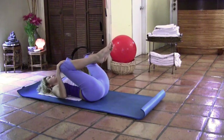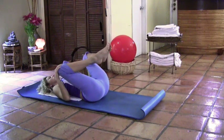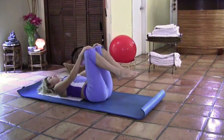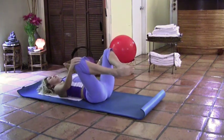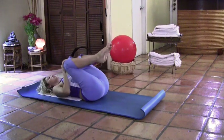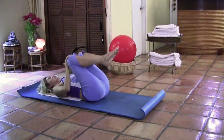Now knees apart, feet together — butterfly stretch. Inhale towards you and exhale away from you. One more. Now we're going to reverse. And stay.